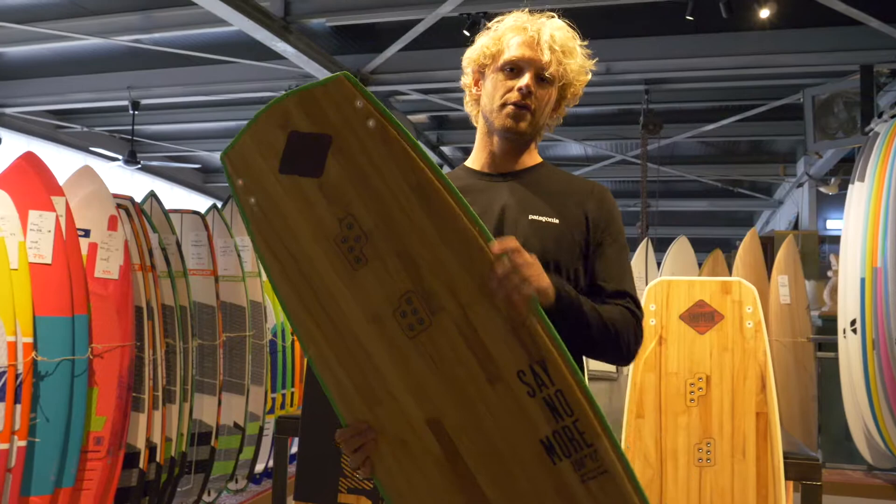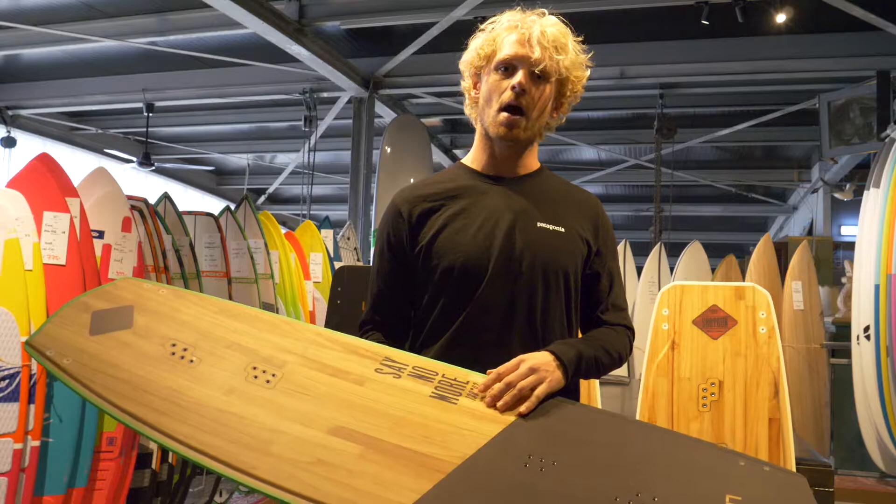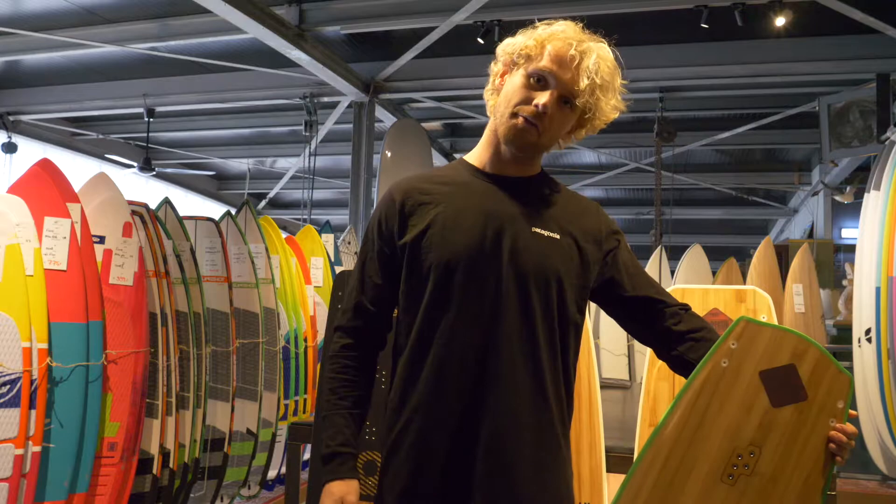Hi guys, welcome to another episode of Natural High Reviews. Today we're stoked to let you know that Natural High is working with a new brand called Liewe Kitesurfing Boards. It's 100% made in Holland, handcrafted kitesurfing boards. The cool thing about the boards is they're produced in Holland, really really nice in detail.